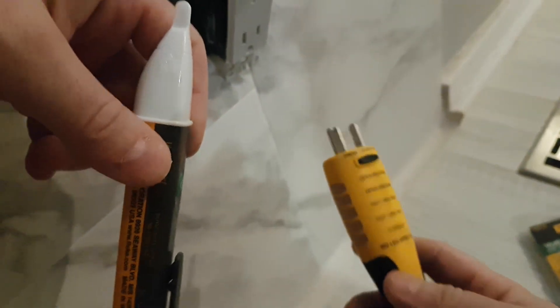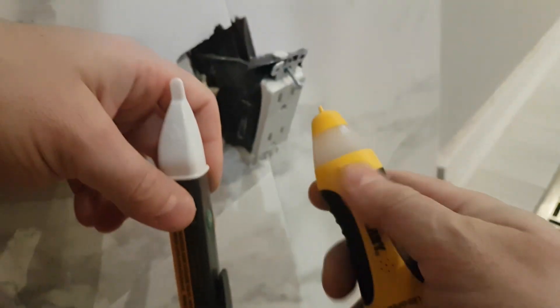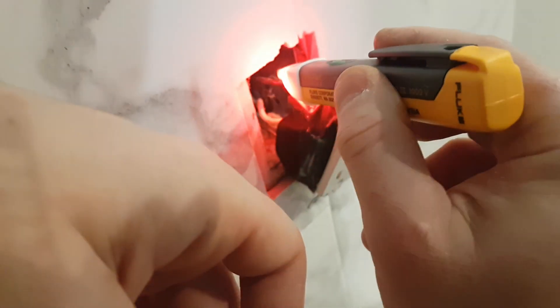A big difference is the sensitivity factor — this one beeps a lot more often and gives you a lot of false positives. If we go on this one, you can see you can touch it and it's beeping.